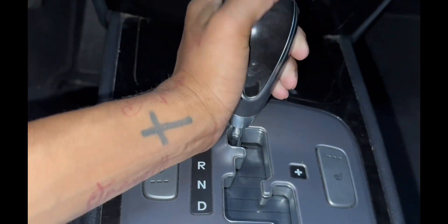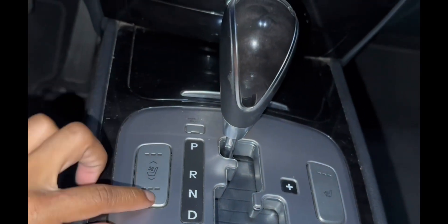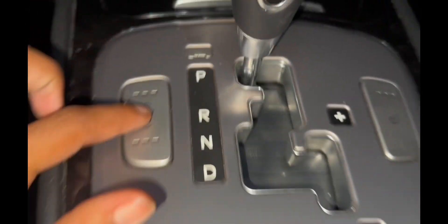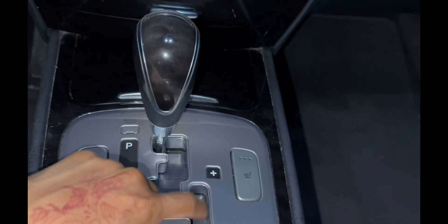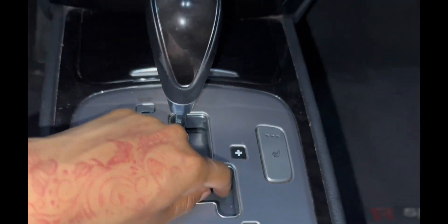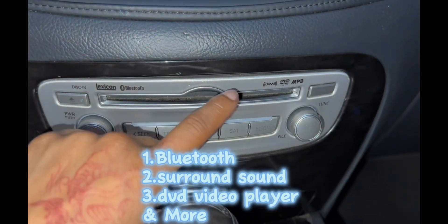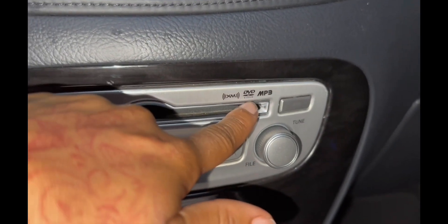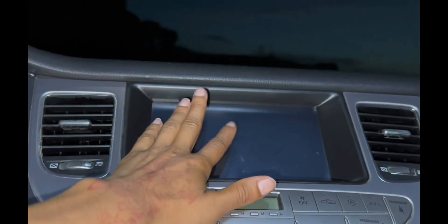He has cold and hot, so on his side he can have warm and hot. My side is only just warm. And it's a shift gear — I believe that's our sports mode right here. It's Bluetooth, it has surround sound, and we can watch movies on it — put a DVD or music, whatever we want to do, and watch the TV right here.